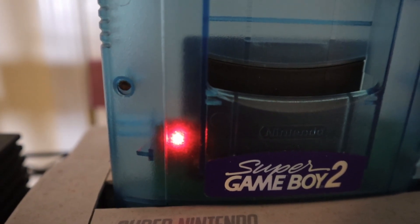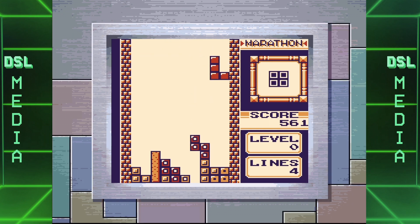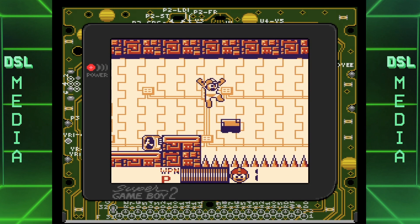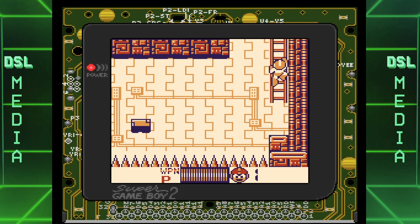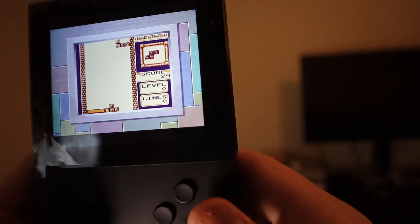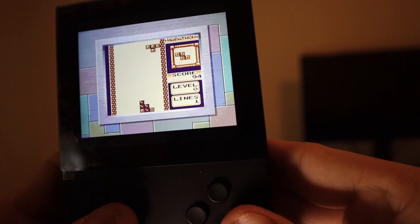The Super Game Boy 2 also has a sweet LED light that powers from the system, and of course it has its own custom borders and color palettes for certain games like Tetris DX, as well as exclusive borders not used in the original Super Game Boy, like that sweet motherboard design that works great for games like Mega Man. There are some other differences between this and the original Super Game Boy, and some of you might want those extra features on the Analog Pocket, so I'm going to show you how to access them.